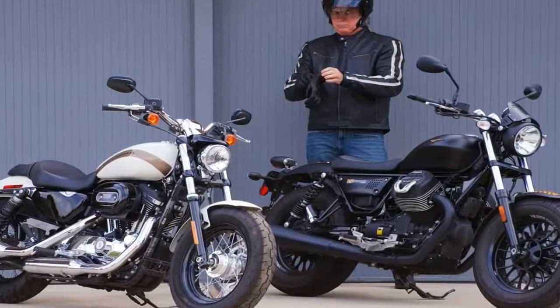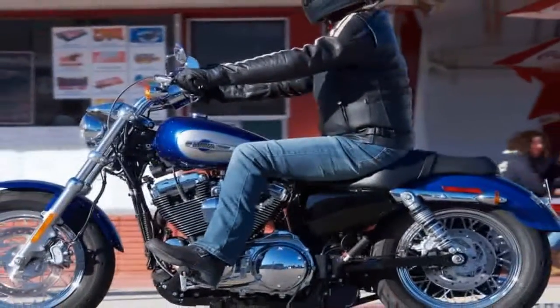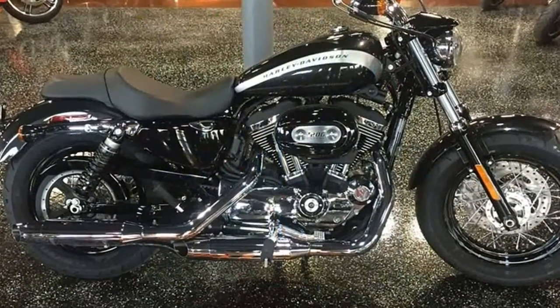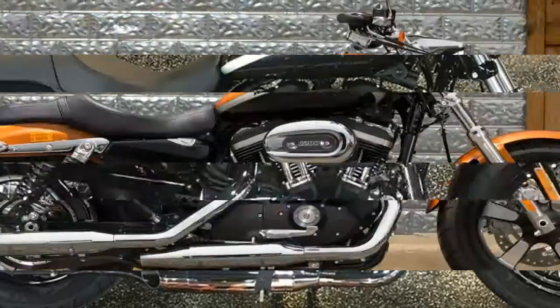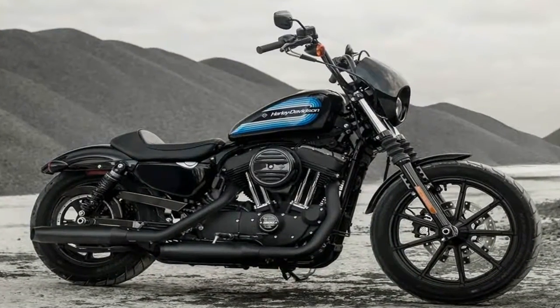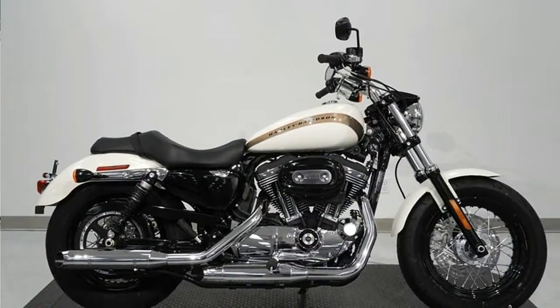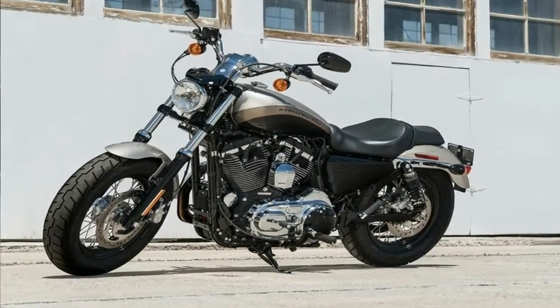The Sportster's roots go all the way back to the 1952 flathead-powered K-model. Harley went to an overhead cam engine in '57 and slapped the XL designator on the family. Conventional wisdom holds that the letters come from the XL's paramount model, because that's exactly what it was at the time — a market study to see how well a smaller, sportier product would perform in a market dominated by larger and heavier cruiser-style bikes. You could call the XL's paramount a success, given that we are still seeing XL models here in 2018.